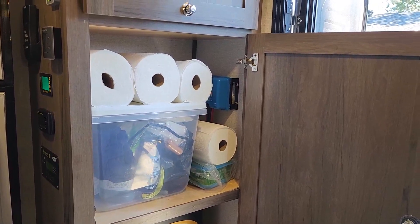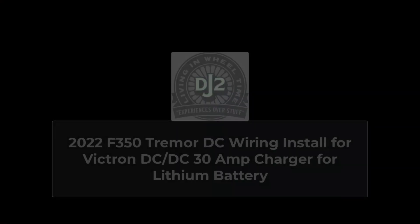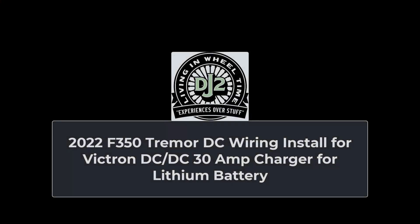Thanks for watching the wiring install on the 2022 F350 for the DC-to-DC Victron charger. DJ2 Living — Wheel Time. Leave some comments below, whether you like it or don't. Subscribe, follow, and share. Thanks again.